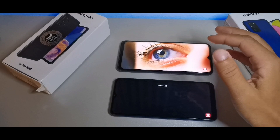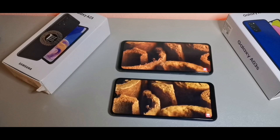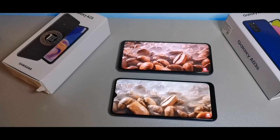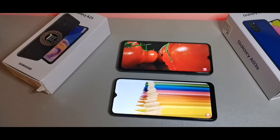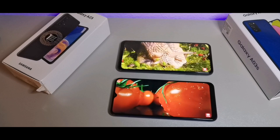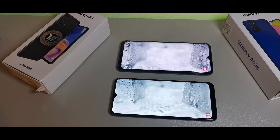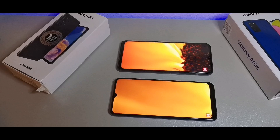The Samsung Galaxy A23 has 400 pixels per inch — very high density — whereas the A03s has 270 pixels per inch, which is medium density. They both have TFT LCD IPS displays with a 20:9 aspect ratio, but the A23 has 1080x2408 Full HD+ resolution while the A03s has 720x1600 HD+. The A23 has a 6.6-inch display versus 6.5 inches on the A03s. Both have Infinity-V displays, but the A23 gets much brighter and has a higher pixel count plus that high refresh rate.